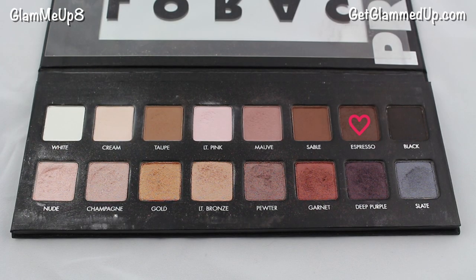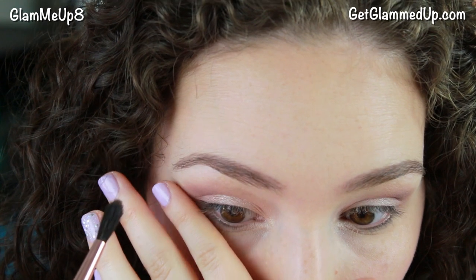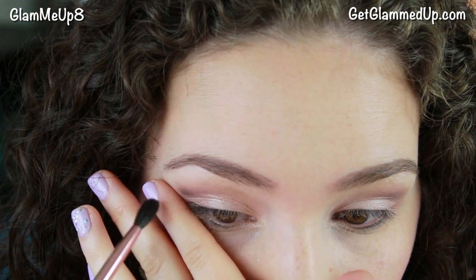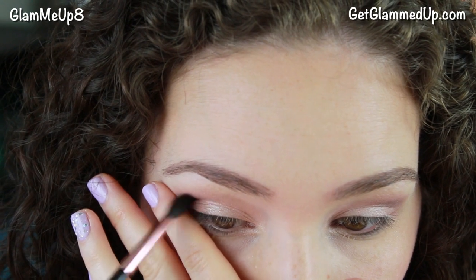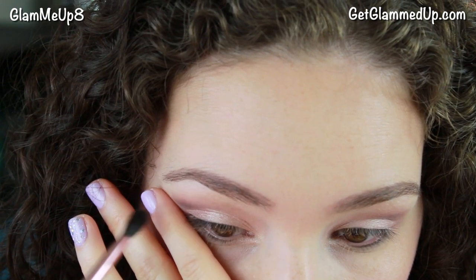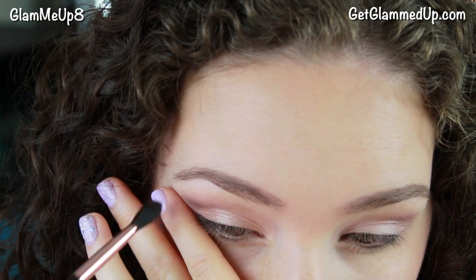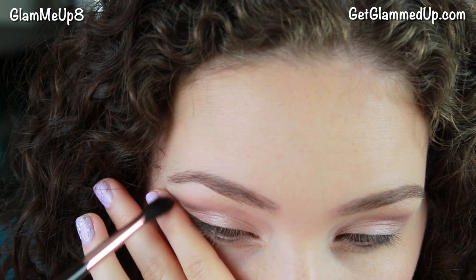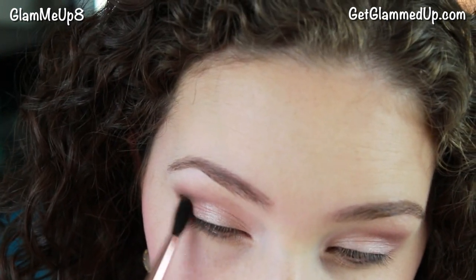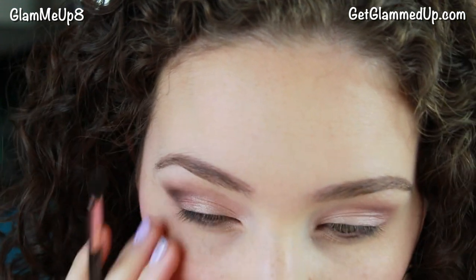Back to my Lorac Pro Palette — I'm using the shade Espresso, which is a dark chocolate matte brown, and I'm using a really long small crease brush from Sedona Lace to apply it to the very outer corner of my crease. I'm also using my finger as a barrier to keep the shadow from falling down too low — this is better than using tape because it doesn't create such a harsh line. I'm focusing this dark brown shade on the outer portion of my eye and not dragging it too far in because I have small eyes and I want to keep them looking big and wide awake.